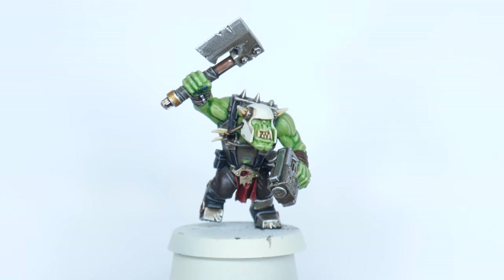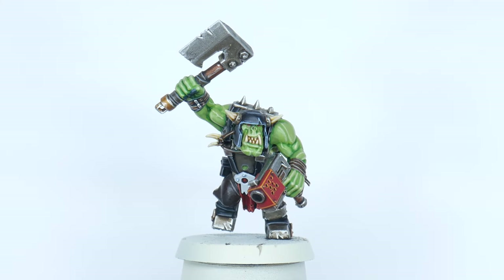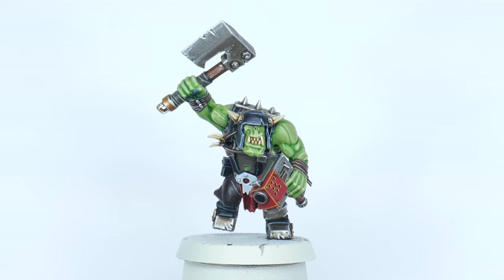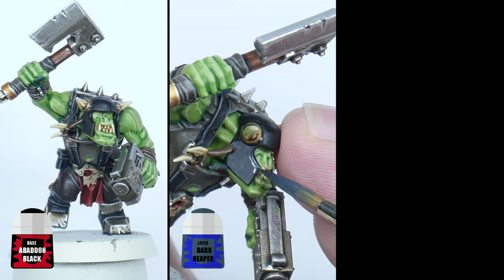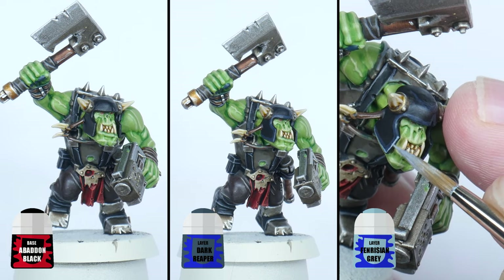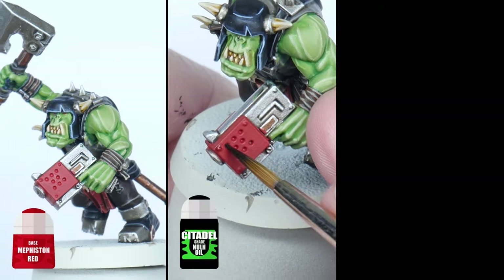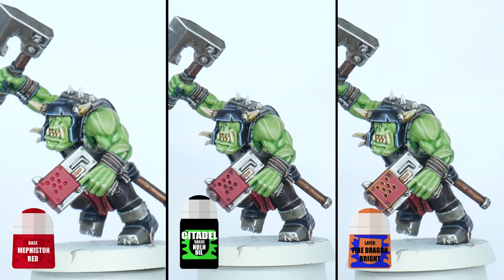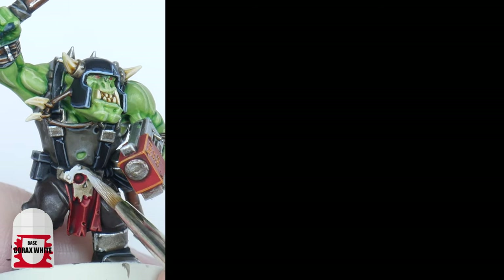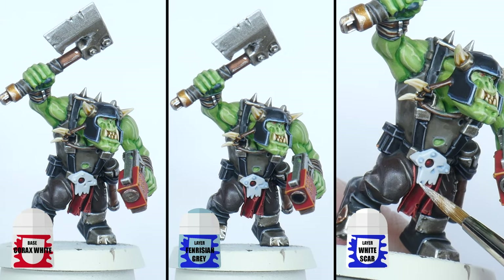The only thing to work on now is painting your Ork boys in the clan colours of your choice. The Goffs' armour is mainly black with some red and white in places. For the black armour, start with some Abaddon Black, then a thick highlight using Dark Reaper, and finish with an edge highlight of Fenrisian Grey. For any red areas use Mephiston Red, shade with Norn Oil, then edge highlight using Fire Dragon Bright. Any white details can be painted using Corax White first, then thin down some Fenrisian Grey, and finish with an edge highlight of White Scar.